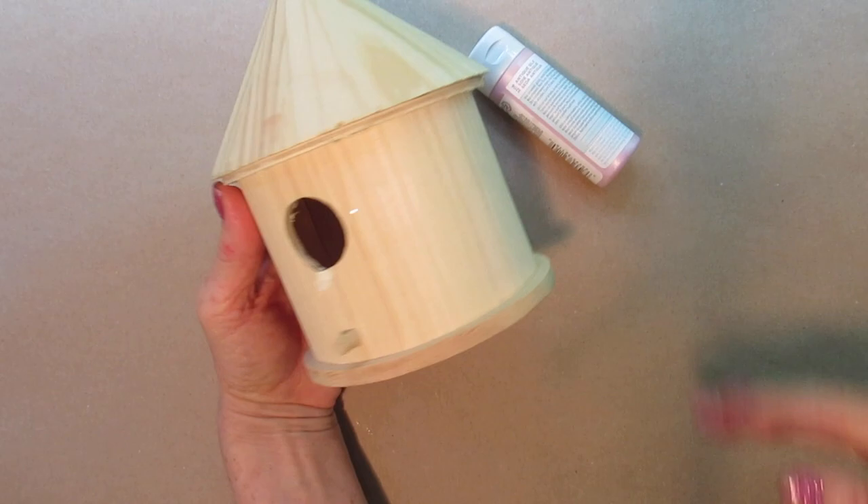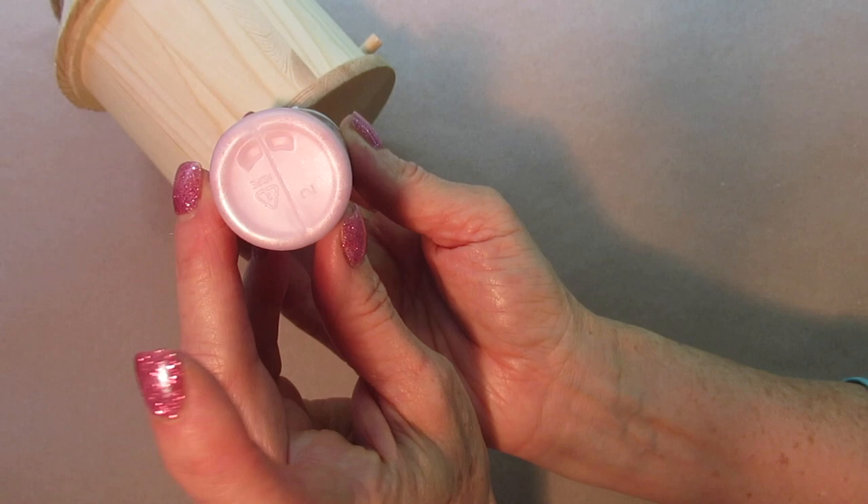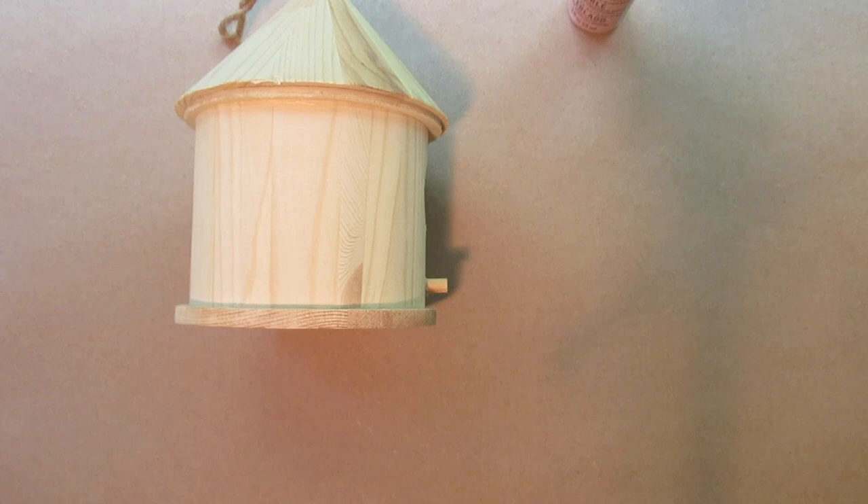Before you get started, you may want to determine whether you'd like to make this an outdoor birdhouse or an indoor decorative item. I'm using this for both because I can leave it in my garage — we've got a little opening at the bottom, and every winter birds go in there.